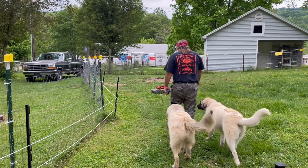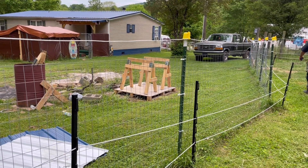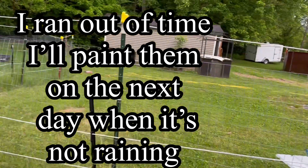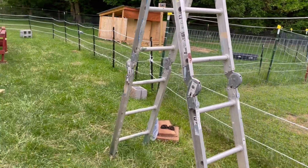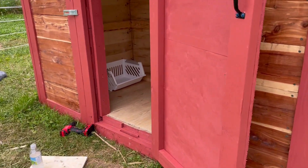I'll have to paint those sawhorses — that's why he's got them up on the board for me to paint. All the water is fresh. That's the plan for today.